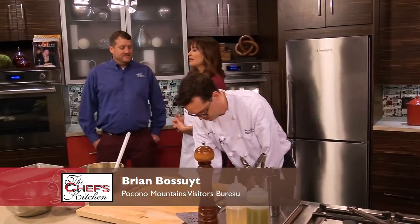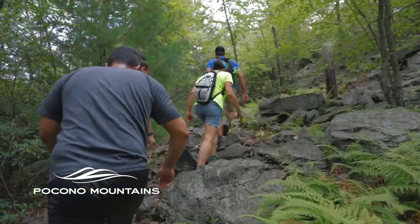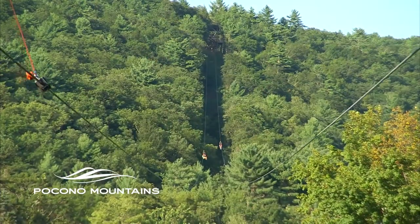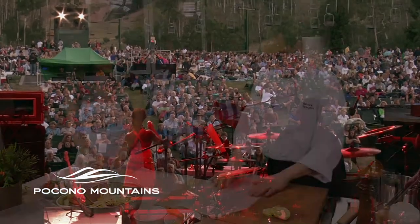This is Brian Bossett from the Pocono Mountains Visitors Bureau. What's new and happening in the Poconos right now? We have a lot going on — we're getting ready for summer with things like the outdoor adventure park and zip lining. We have a lot for families, iconic resorts like Skytop and Woodlock, and also a lot for adults to come and enjoy. There's always something you can find.